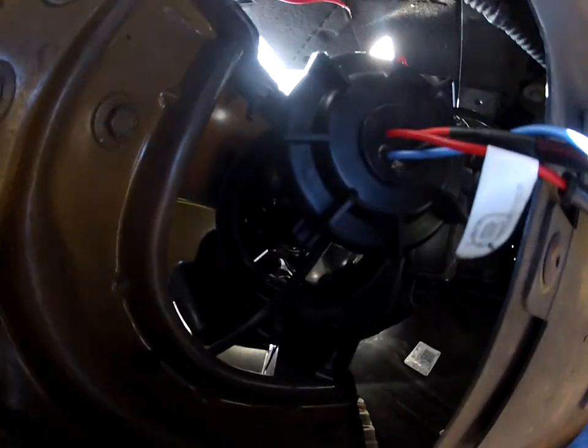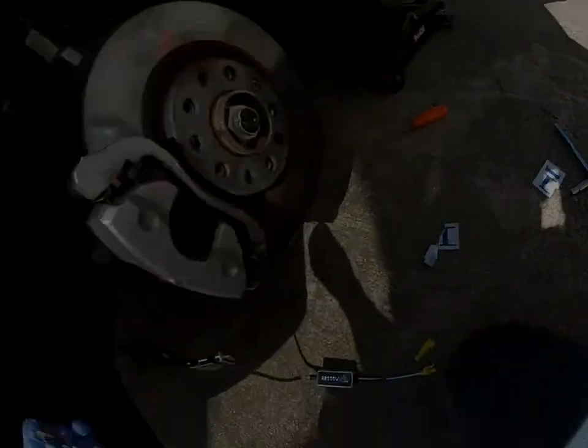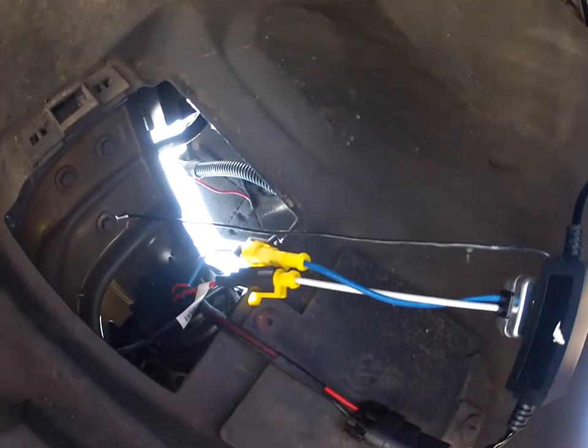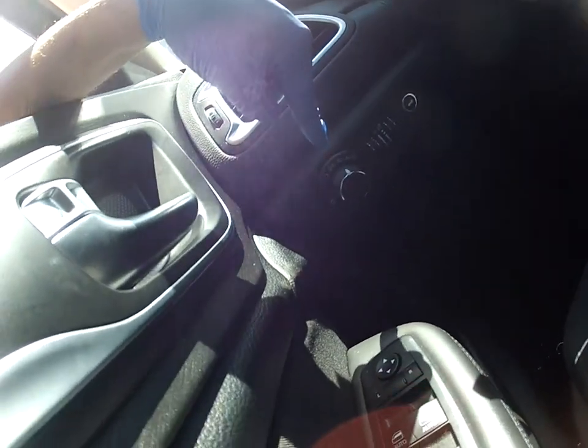Plug in the bulb, replace the cover, remove this bolt, put the bolt through here — this is the ground. Put it back, plug in the other two. This is what you should have. Turn it on at this point.